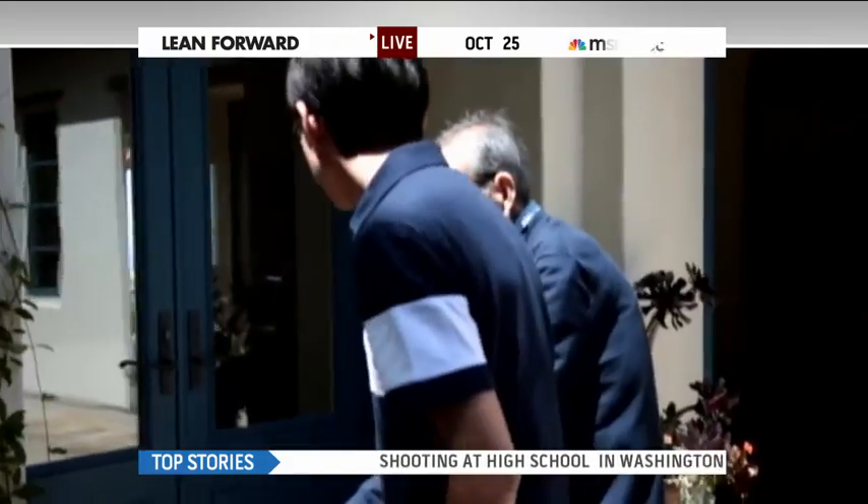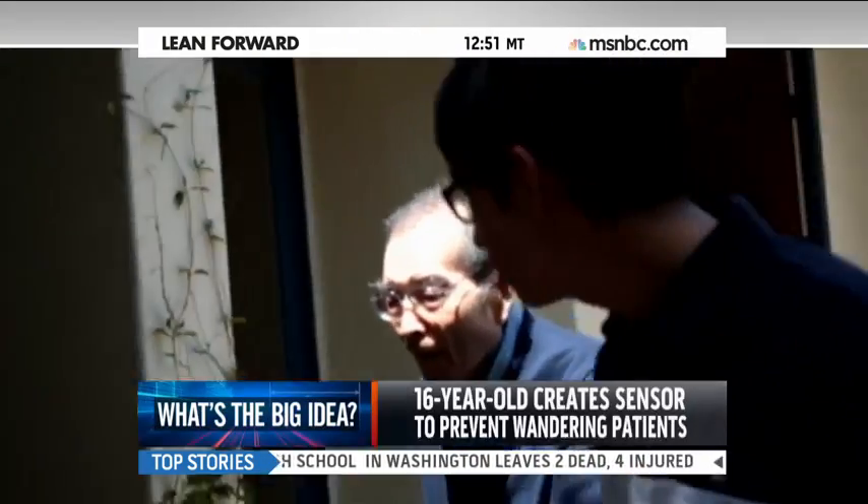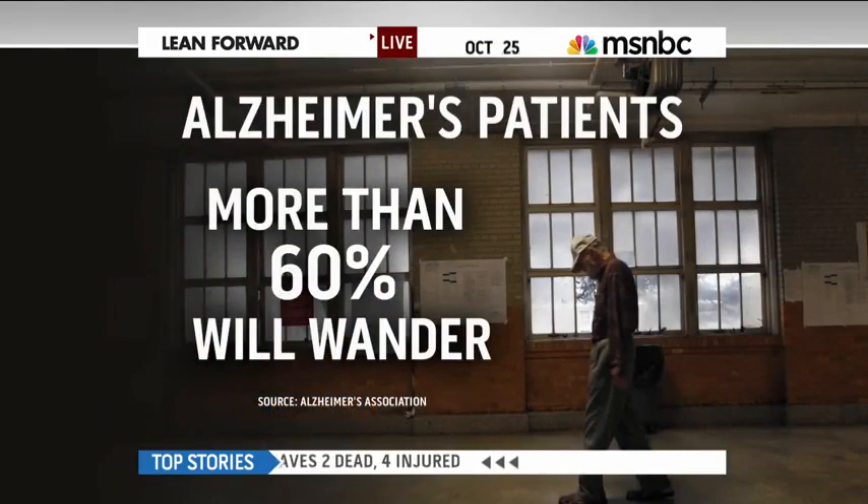A sensor on an Alzheimer's patient's foot that could prevent them from wandering — it's today's big idea. 16-year-old Kenneth Shinozuka developed it to help his grandfather, an Alzheimer's patient who has wandered away from home. It's a problem that affects more than 60% of Alzheimer's patients.